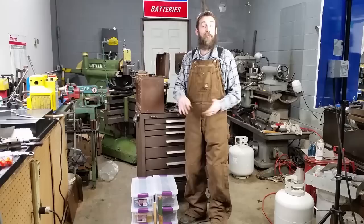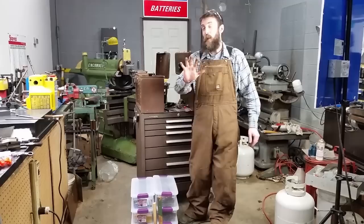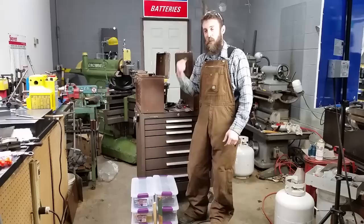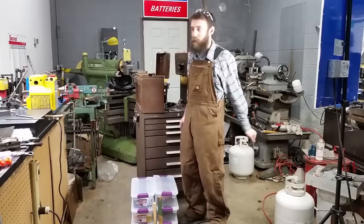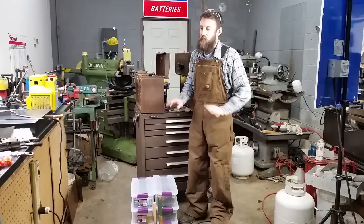Alright guys, welcome to the shop. I'm excited to have you in here today. I want to share something with you that I think is extraordinary. I wound up buying five toolboxes from an old retired toolmaker's family. This guy had passed away and the family was left with this stuff — they wanted to get rid of it and I offered to buy it. This had nothing to do with YouTube; the person didn't know me from anyone, so I just got really lucky and got it at a smoking price.